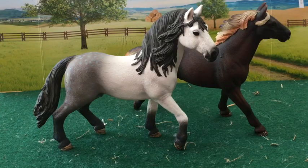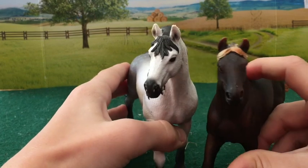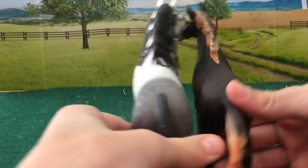This stallion is thicker than most other stallions. Its head is also bigger. As you can see, he is taller.